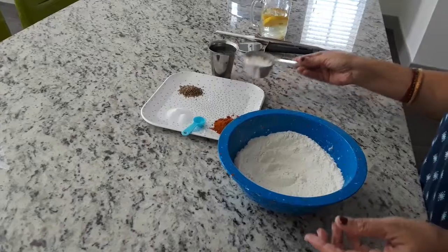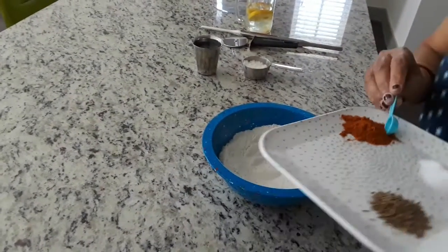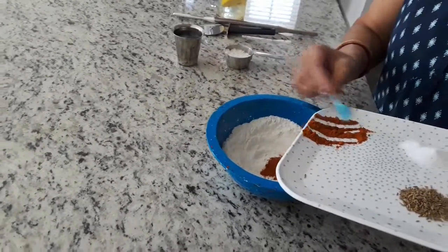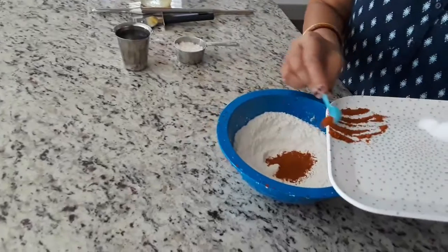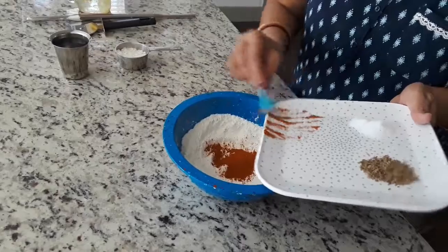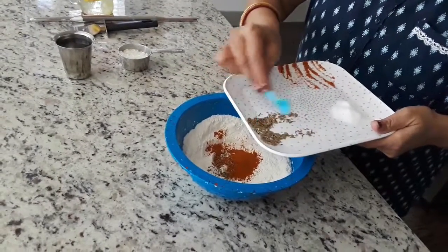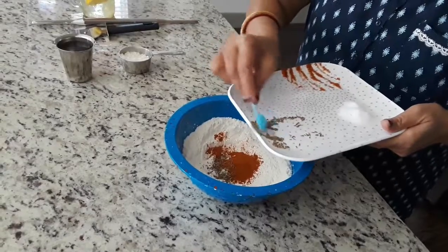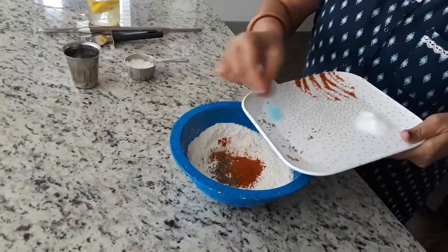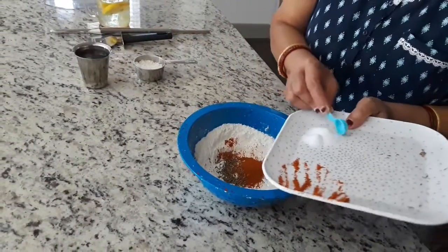Now I will start adding the chilli powder. You can add more chilli powder if you want it very spicy, or a little amount is enough. Cumin seeds — 1 and a half spoons. And salt to taste, also about 1 to 1 and a half spoon.